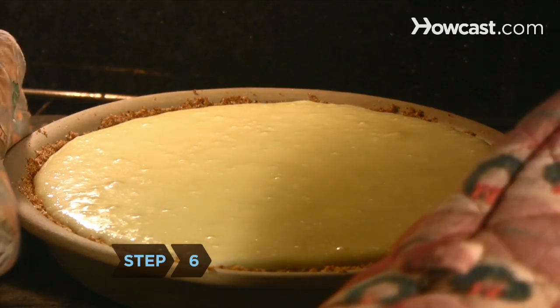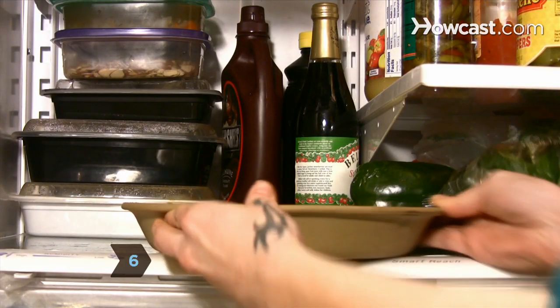Step 6. Remove the pie from the oven and let it cool. Put the pie in the refrigerator for two hours.